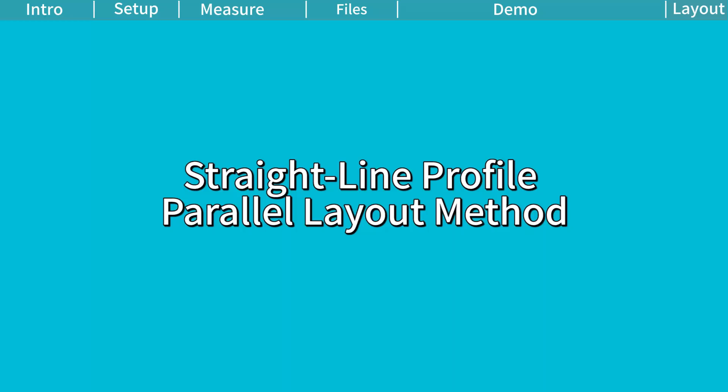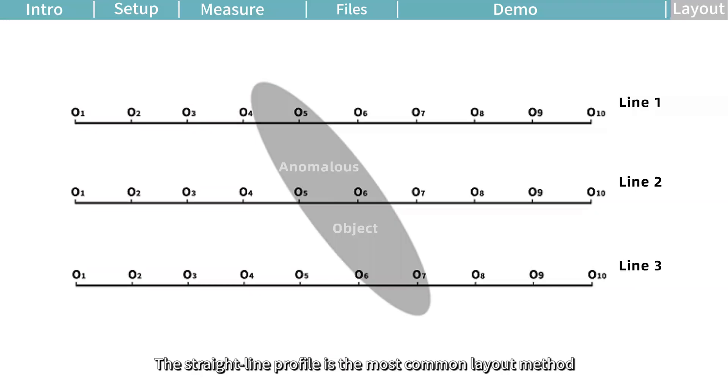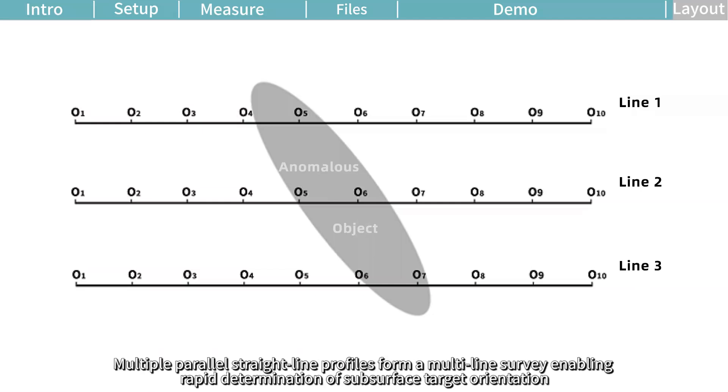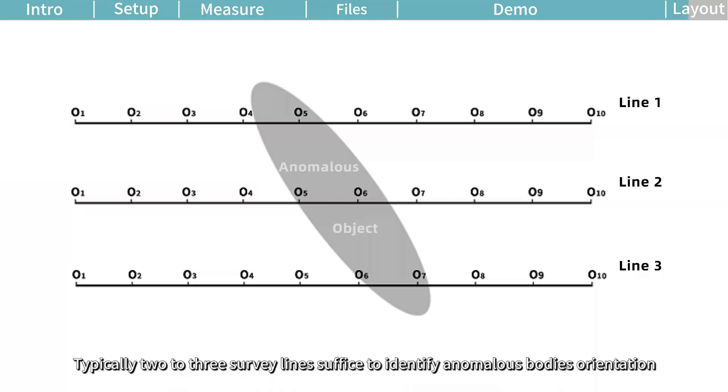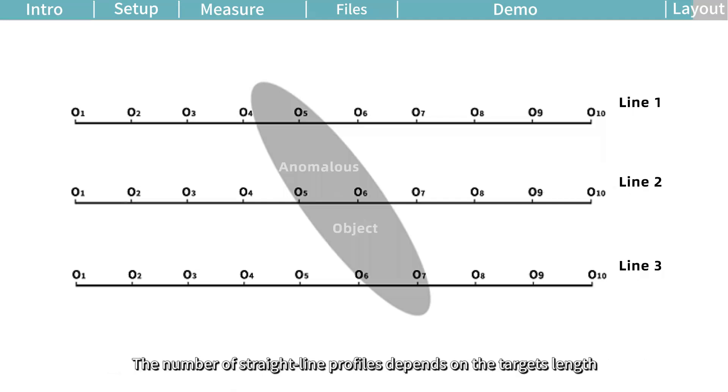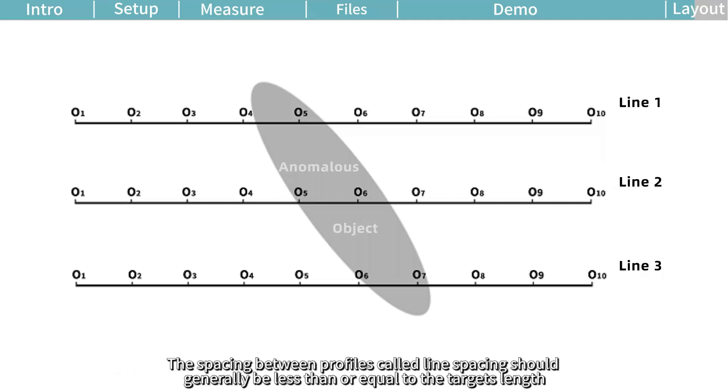Straight-line profile parallel layout method. The straight-line profile is the most common layout method. Multiple parallel straight-line profiles form a multi-line survey, enabling rapid determination of subsurface target orientation. First hypothesize or estimate the target's orientation in vertical projection, then lay survey lines perpendicular to it. Typically two to three survey lines suffice to identify the anomalous body's orientation. The number of straight-line profiles depends on the target's length. The spacing between profiles — called line spacing — should generally be less than or equal to the target's length.